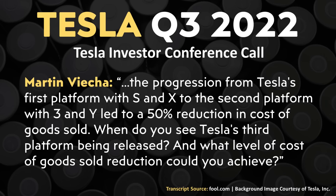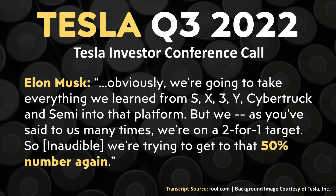When it comes to how low Tesla wants the cost to be, in Tesla's Q3 2022 investor conference call, an investor asked about Tesla moving from the Model S and X platform to the Model 3 and Y platform — which led to around a 50% reduction in cost of goods sold — and when Tesla's third platform would be released and what level of cost reduction they could achieve. Elon Musk responded that Tesla was targeting somewhere around 50% of the cost of the Model 3 and Y platform for this new platform, which will require something pretty dramatic to achieve.